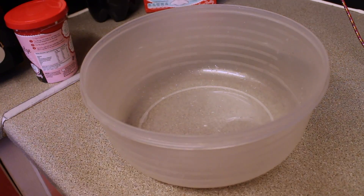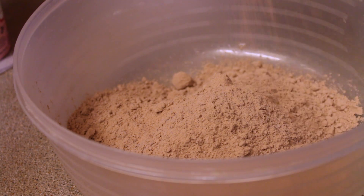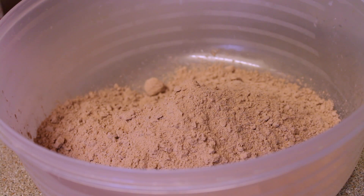I'm just gonna empty out the cake mix into the bowl. This is all that's in the box — there's nothing else, just that ready mix. I don't know what it is exactly — flour and all that.